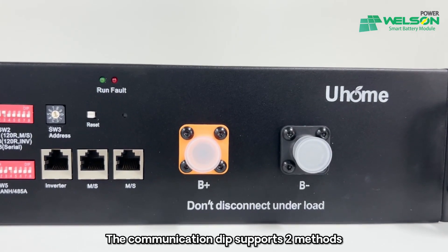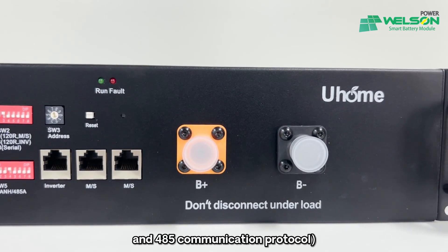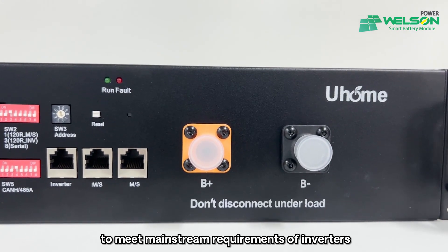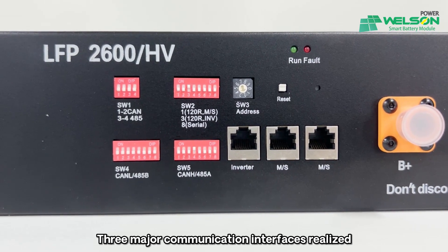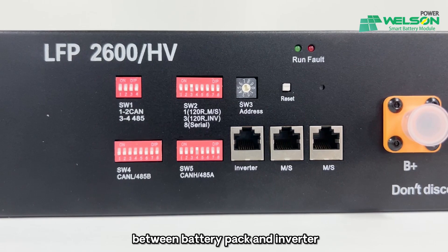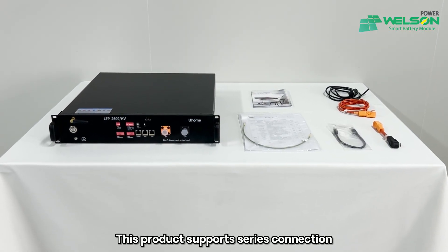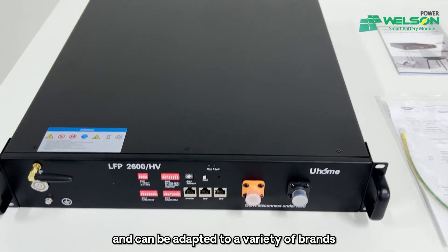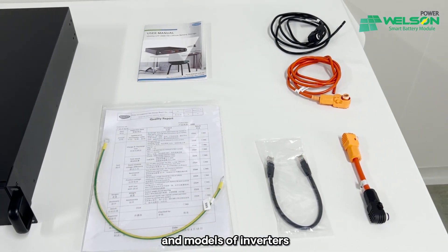The combination DIP supports two methods — CAN combination protocol and 485 combination protocol — to meet mainstream requirements of inverters. Three major combination interfaces realize convenient connection between battery pack and inverter. This product supports series connection; up to four battery modules can be connected in series, and it can be adapted to a variety of brands and models of inverters.